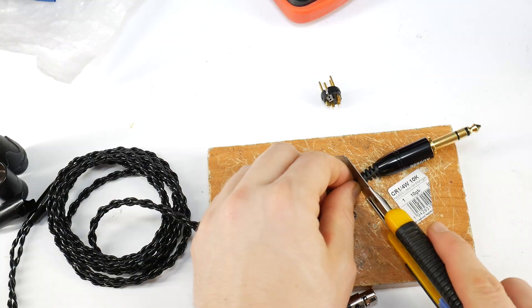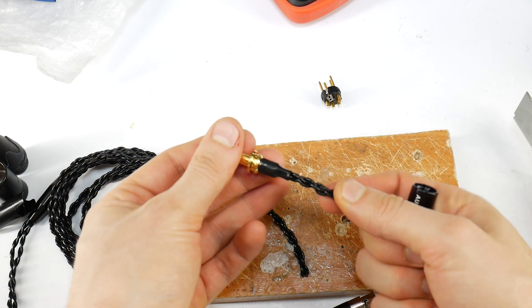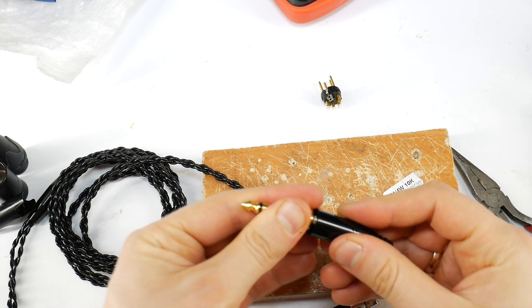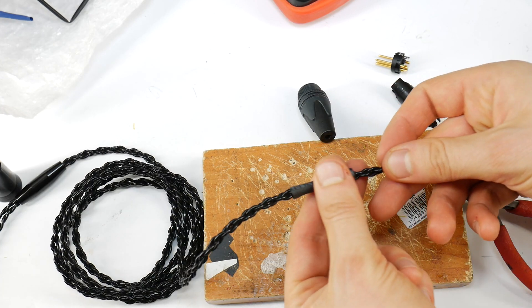Once the pinouts are identified, cut off the large 6.35mm jack and unscrew its housing if possible. As you can see, this 1/4 inch jack can also be re-soldered back if needed, or used in other audio projects. Cut a couple of centimeters of heat shrink tubing, use pliers to make it wider, and put it on the cable.